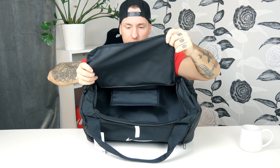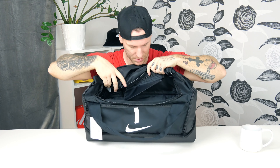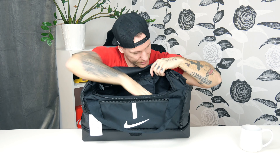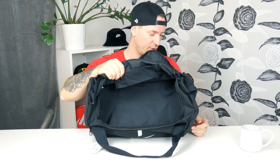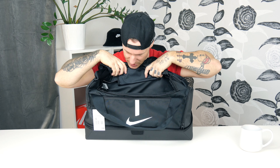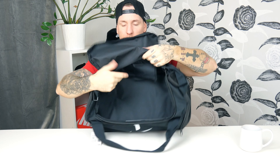The main compartment has a big opening — really nice. Inside is all black with a lot of space. As I said, this is 37 liters and even though it doesn't look massive, you can fit a lot of stuff in here. Inside there's also a small inner pocket where you can store valuables, car keys, and things like that.